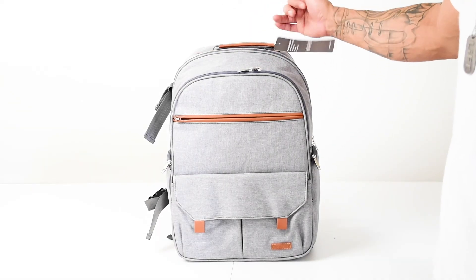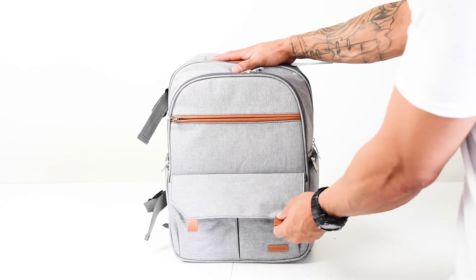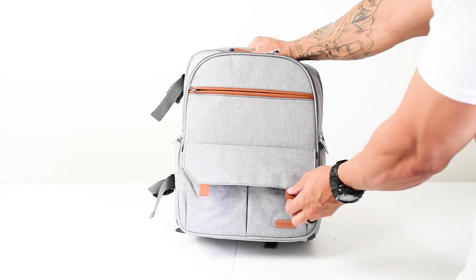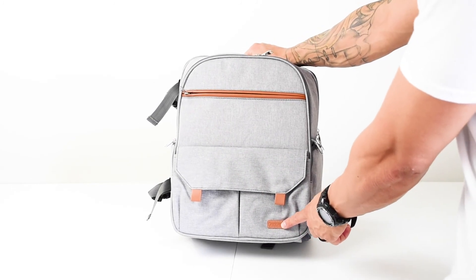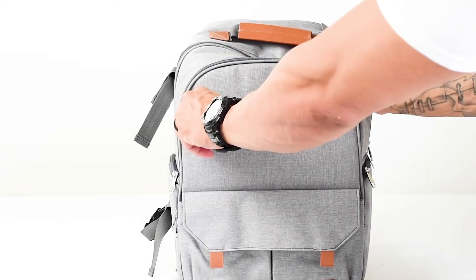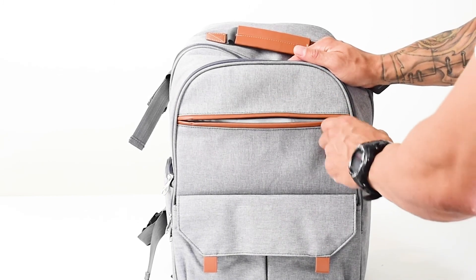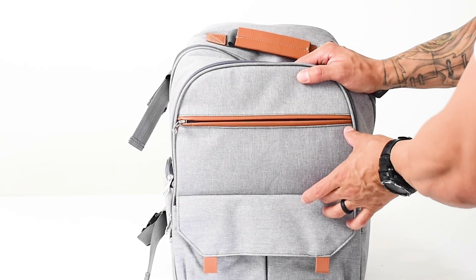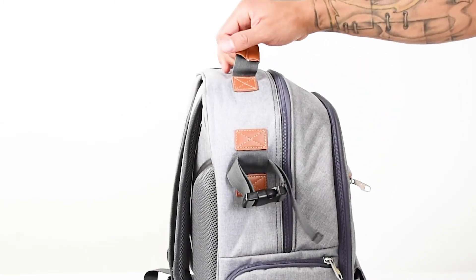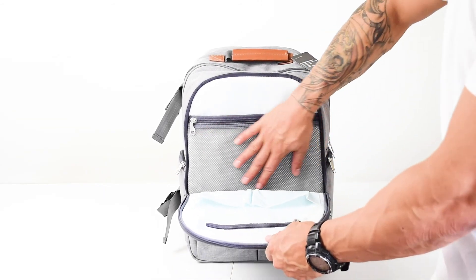So this is the front of the bag — you got one, two, and three areas to put things away. This one's got a magnet, you can hear it. It has the Endurex logo right over here in leather. This one over here only goes to here, while the other goes all the way to the top, so there's about that much of a pocket. There's also a top strap, and this nice pocket has a mesh.